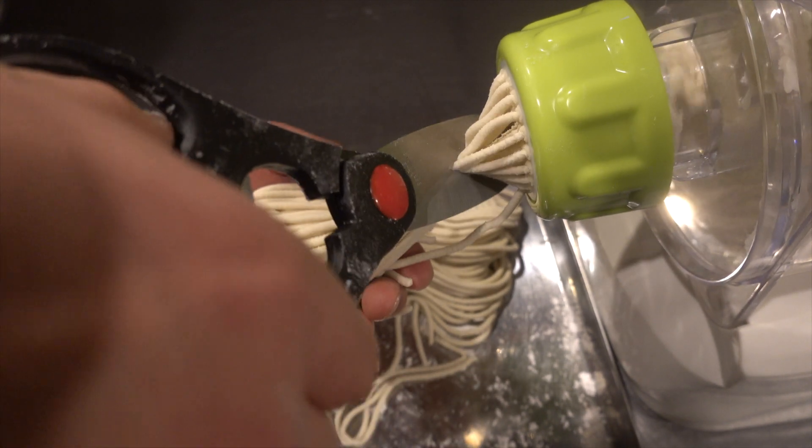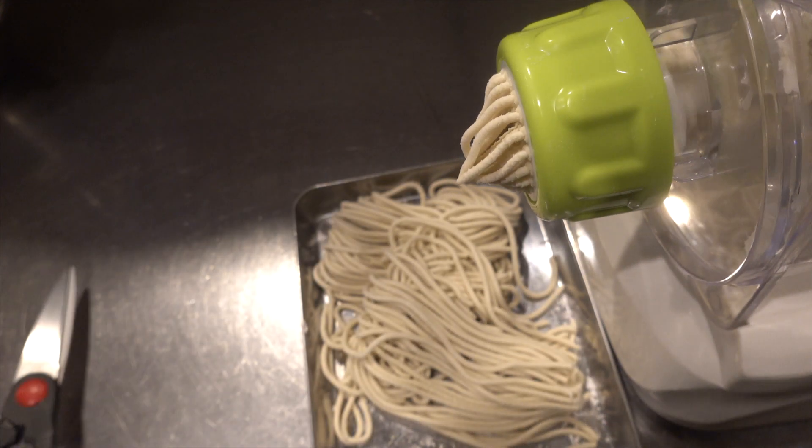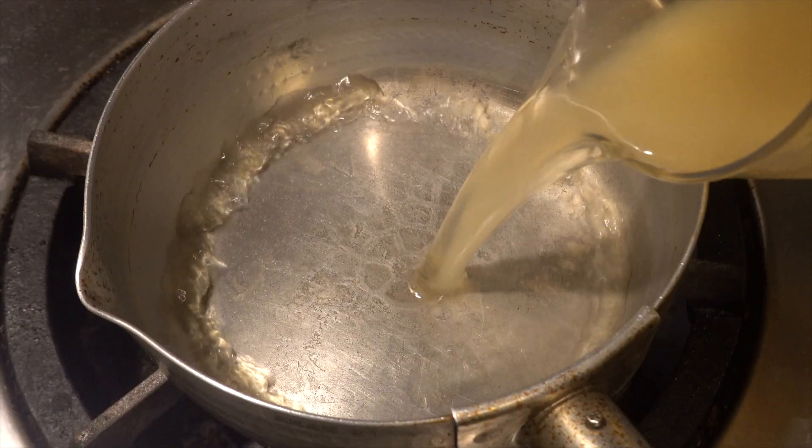I have also failed many times in the past by adding too much water. After taking out the noodles, cut them. The noodle making process is complete.